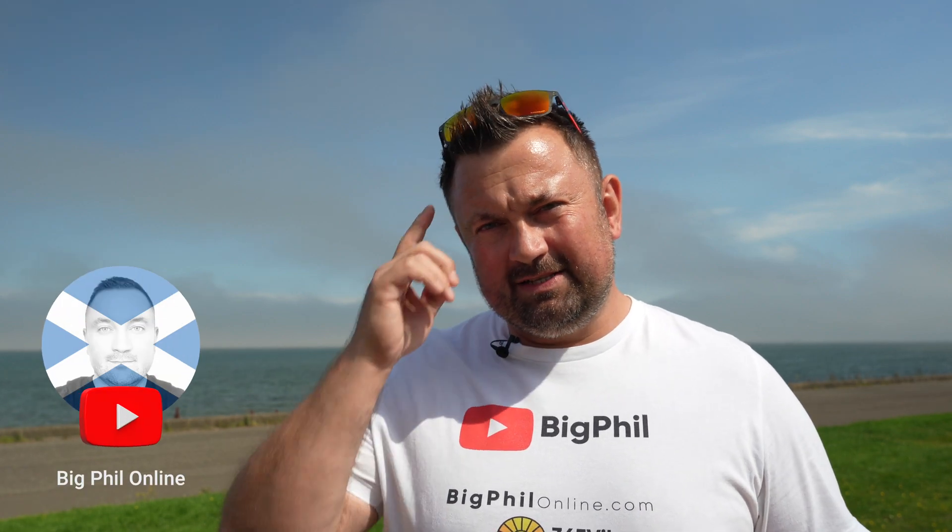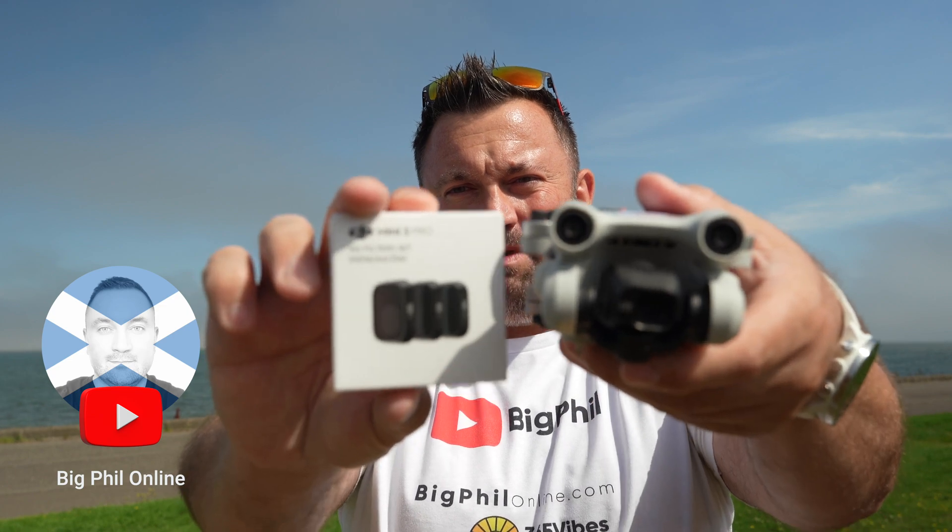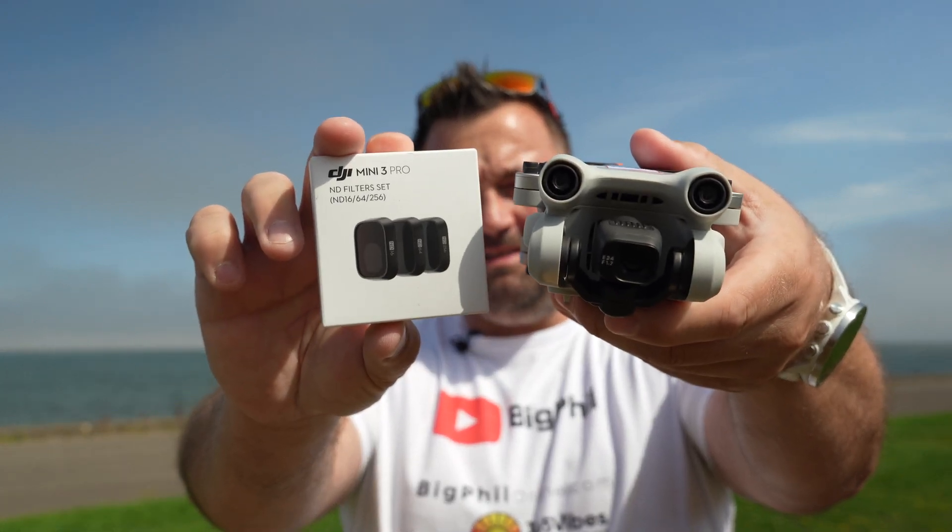Hi guys, today I will talk about sunglasses - and no, not mine - but for the DJI Mini 3 Pro. ND filters. Let's dive in.